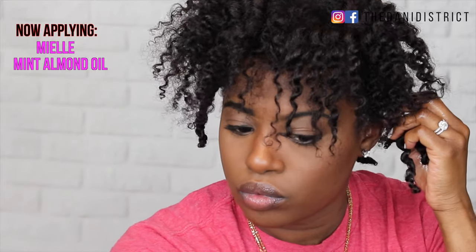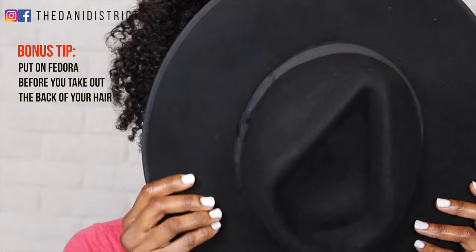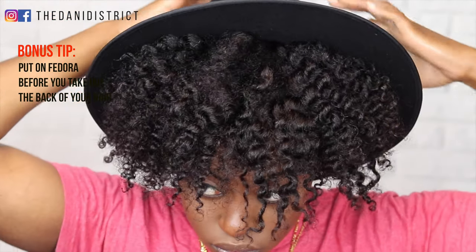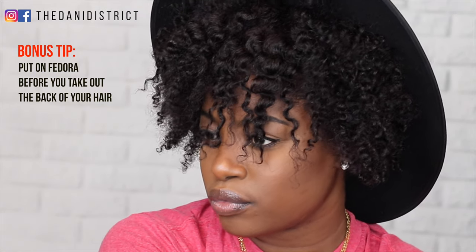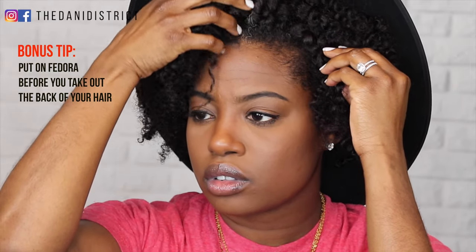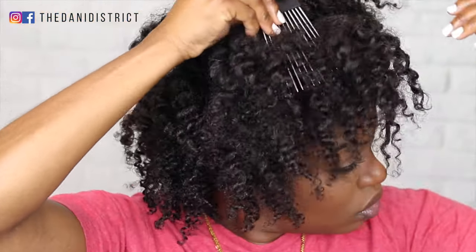Since the back of my hair isn't quite dry, this is a good time to answer the question I get the most: how do I wear a fedora with my natural hair? The easiest way is to not take out the back of your hair — just put a fedora on top. That way it looks neater, it's easy, and if the back isn't dry you can still go out and live your life. Take the back part out tomorrow. Now that the back is fully out, I'm going to pick it out to be as big as I want.